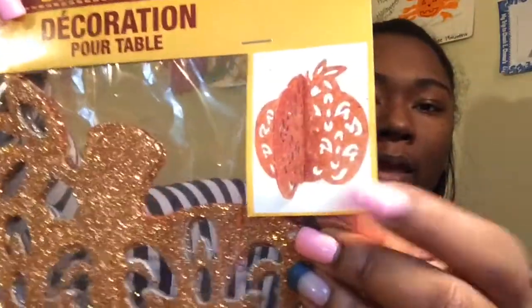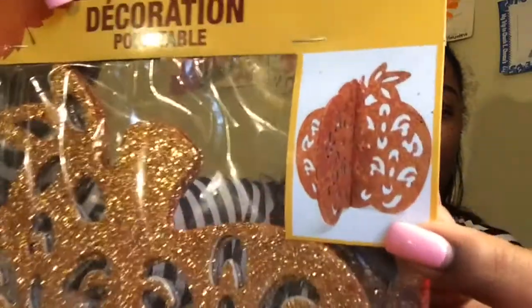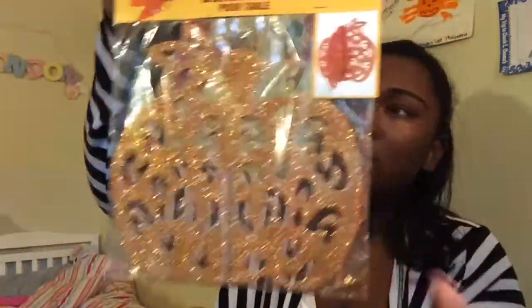And I got this fun little tin in a deep orange color that really reminds me of fall. I also got this buildable pumpkin — it's like a centerpiece — and that's what it'll look like when it's put together. I'm going to put it in the center of the dining room table.